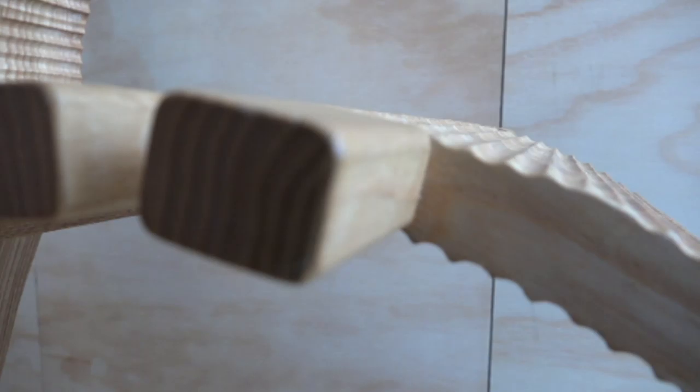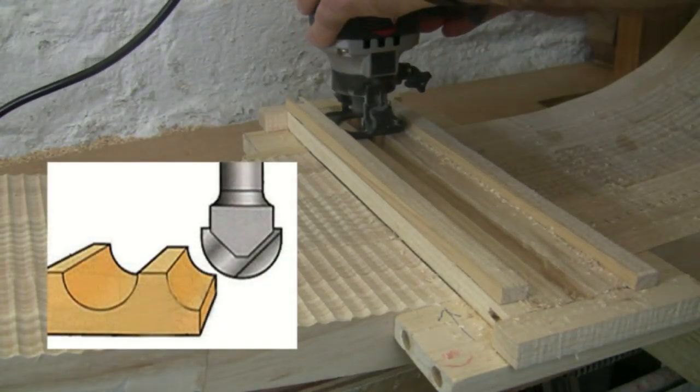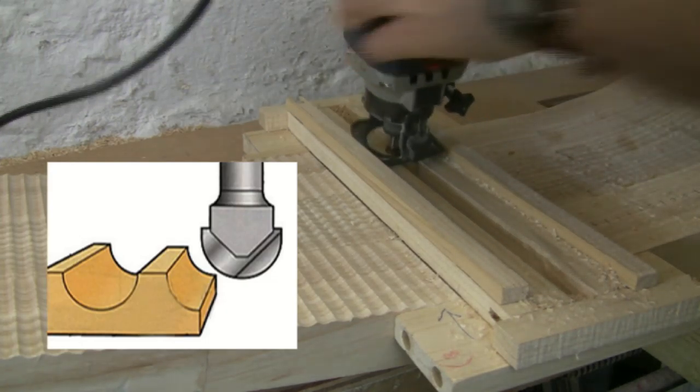So I made a feature of the problem and decided to use an adze-type texture across the chair. I made a special jig for a miniature router — well, a trimmer actually — but it still took a fair while to do.